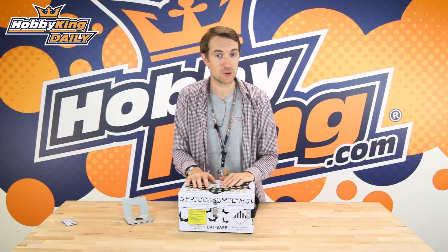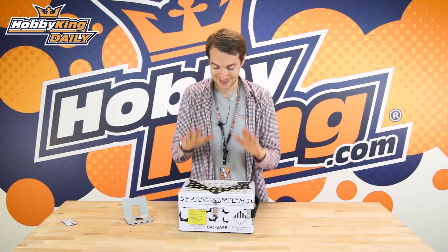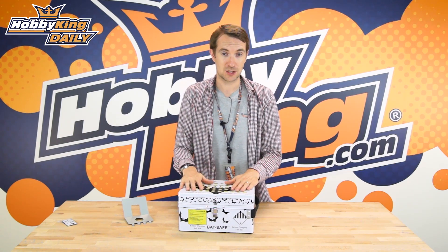Now in all manuals they would always say always stay with your batteries when charging. We know from experience that's not always possible — and let's be honest, we never really do it — but sometimes it can catch us out, and that's exactly when you need a battery charging box such as this.